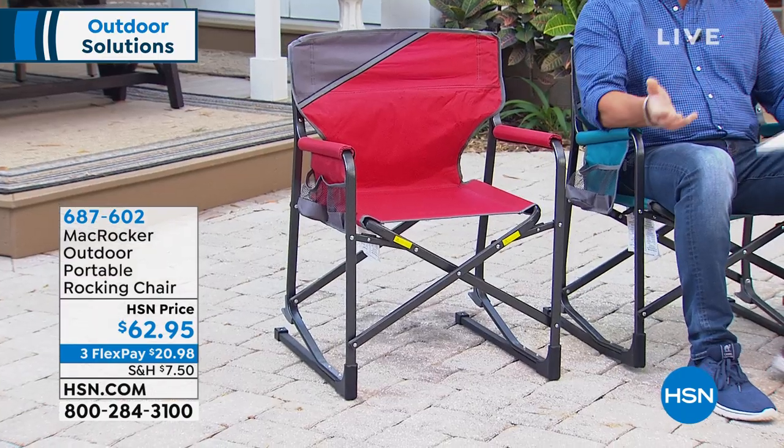Rocking makes all the difference in the world. Most of those folding chairs you see like this with the canvas material are kind of rigid — you sit up and it's really not the most comfortable thing. They're great chairs in a pinch, but this is the one that you want.